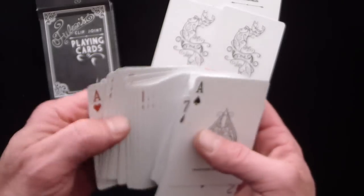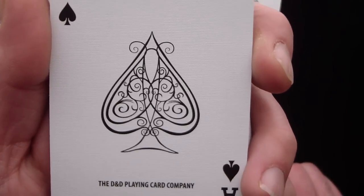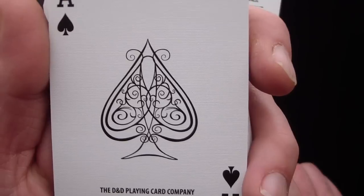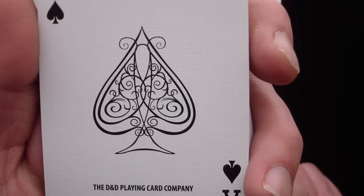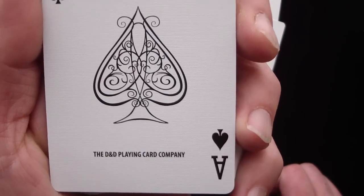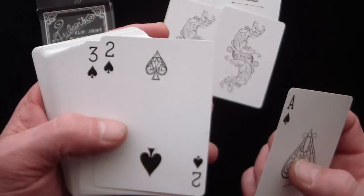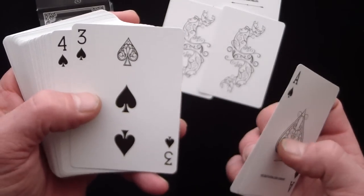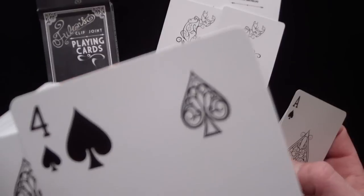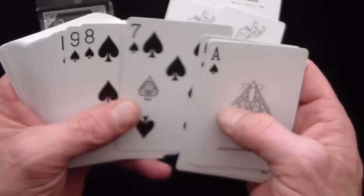The deck comes with some interesting cards inside. The ace of spades has the D&D playing card company on the bottom, and the spade has some intricate line work in it — it's not filled in. It has your basic standard bicycle pips and indexes. And one thing to notice: one pip on every card has that intricate line work — you can see it on the four of spades, and on all of them.